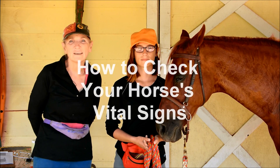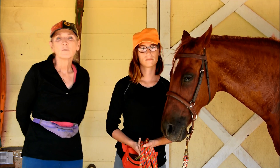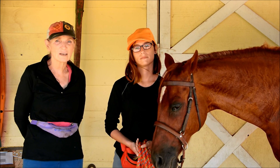Hi, I'm Chris Forte and this is Caitlin Parks and Leap of Faith. We're here at the Equine Behavioral Health Resource Center and today we're going to teach you how to check your horse's vital signs.